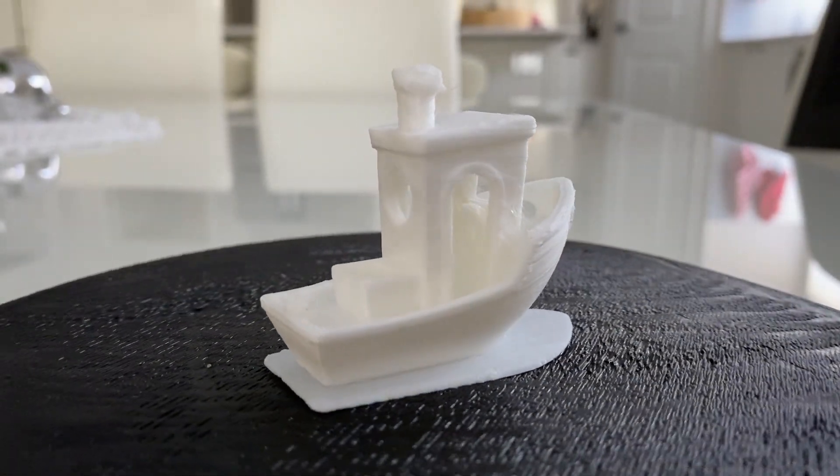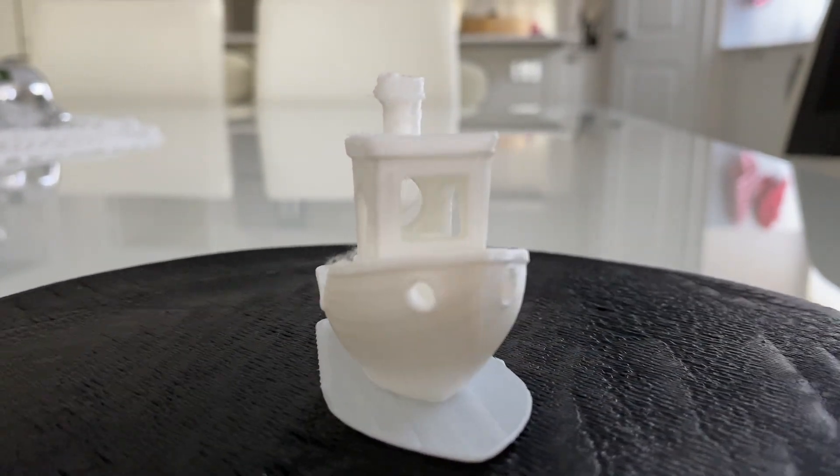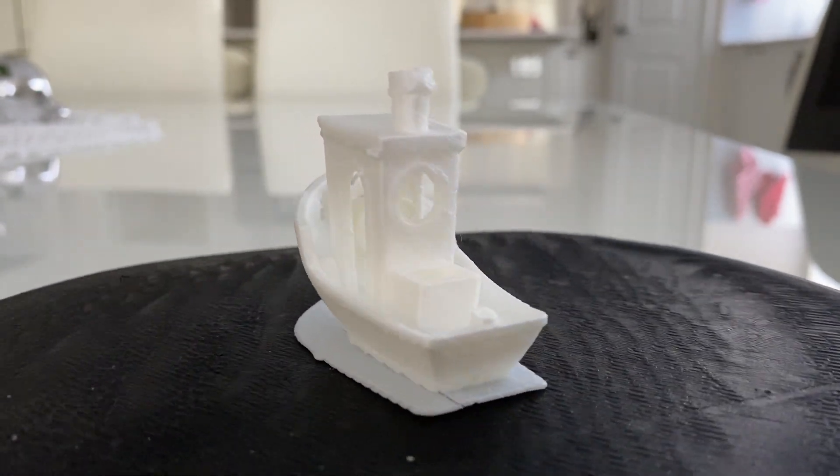The first prints were the obligatory benchy. This benchy was printed with a raft. The temperature looks a bit hot, but the results look pretty good, I think.